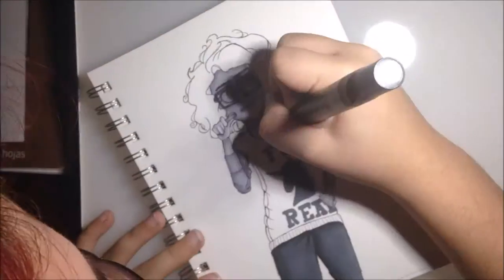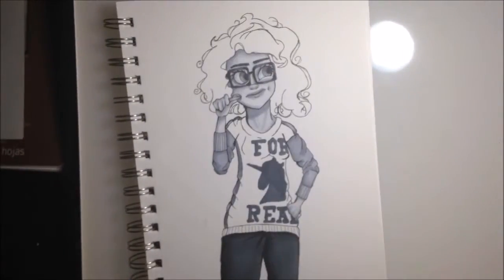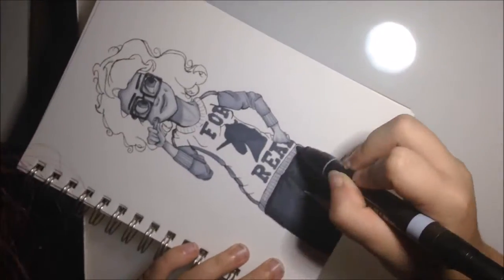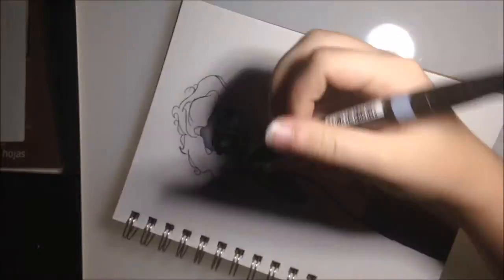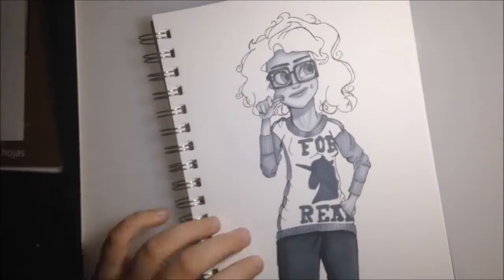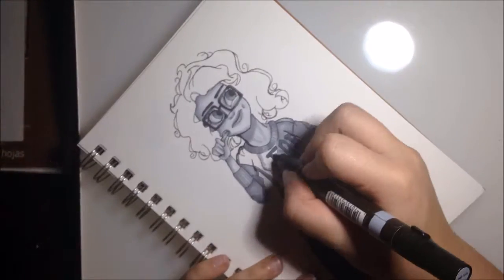The reason I colored the sweater in sections was just to make it easier on me, and also because I learned that these markers blend really well. These particular markers blend really well when you work quickly, which is what I tried to do.